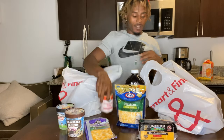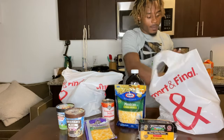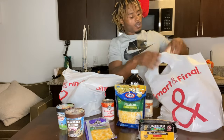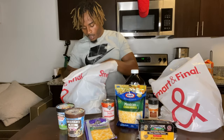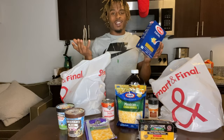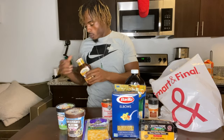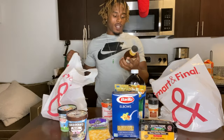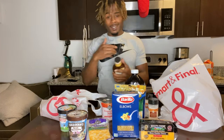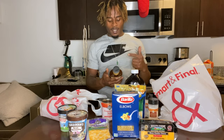Evaporated milk — that's for baking the mac and cheese. Aluminum foil to put over the top; you don't want the top to get too crispy, you want it to melt. A little bit of salt, garlic sauce, onion powder. Elbows — you can use elbows or whatever pasta you've got. And this right here for the short ribs: KC Masterpiece BBQ sauce. I usually get the honey molasses one but they didn't have it, so this is the hickory brown sugar.